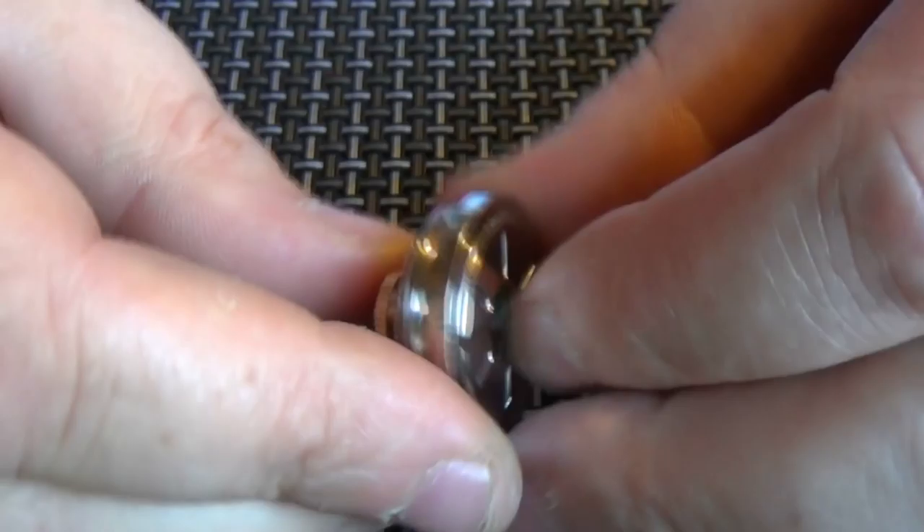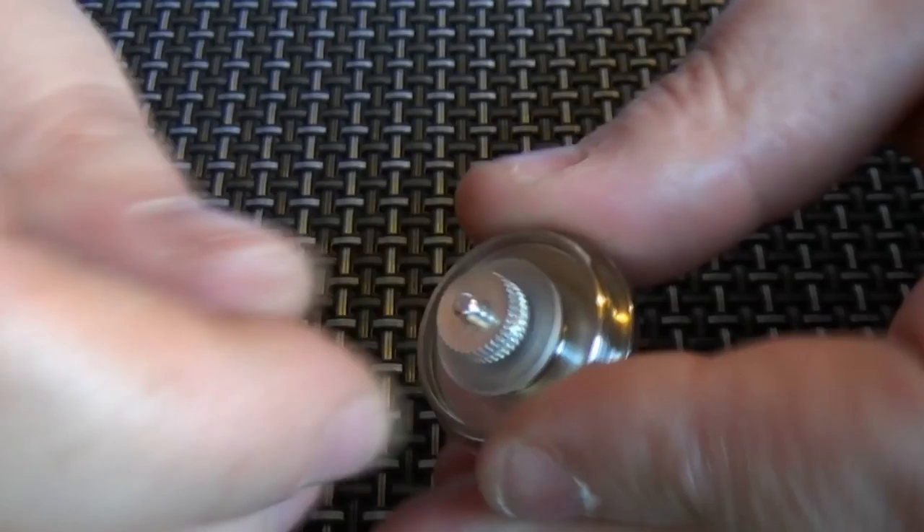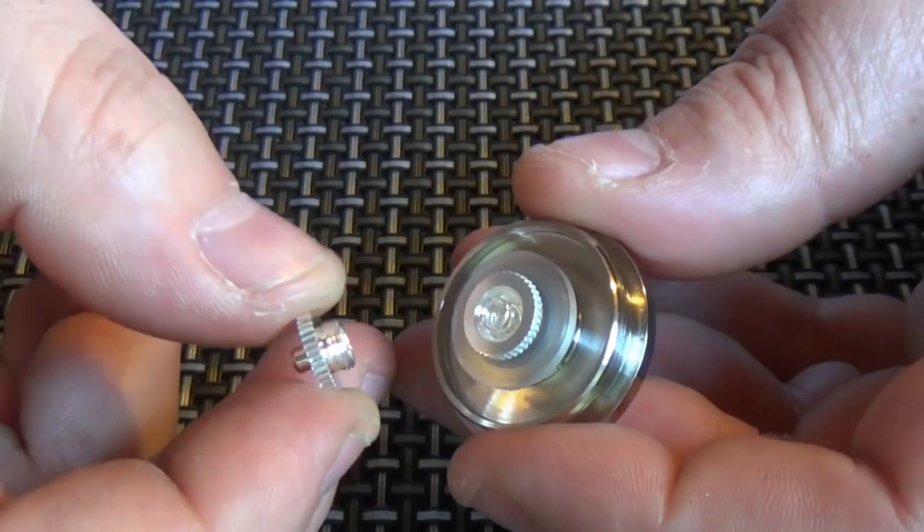You can actually pull this out. When you screw your atty in, this will just go up and down by itself. There is also a spring in between the two here which keeps that pin moving up and down.